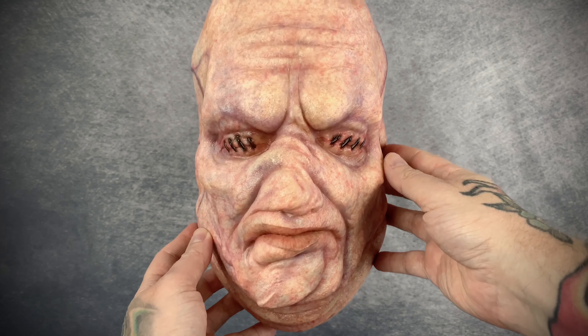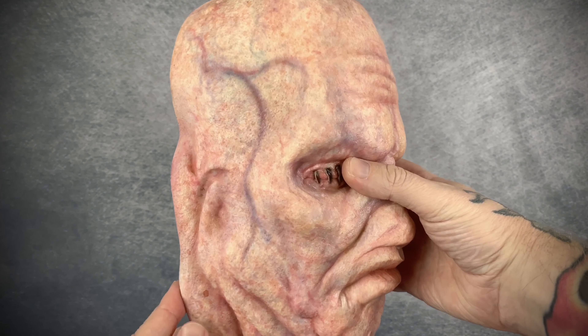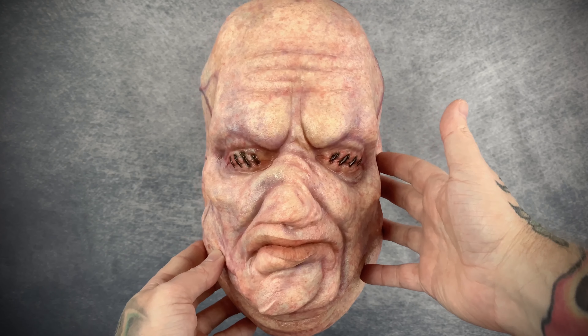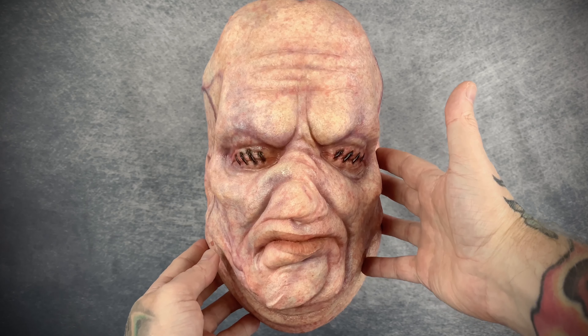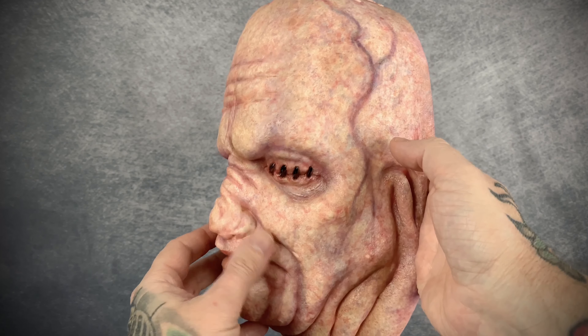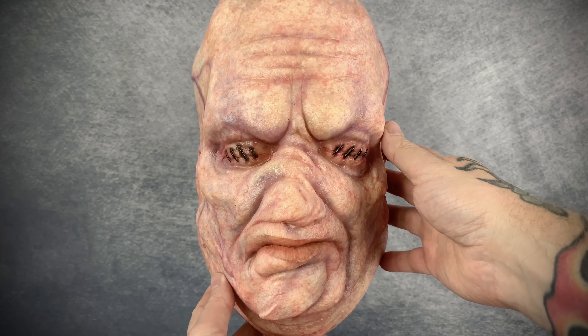You guys know that I am a sucker for anything Hellraiser, and I love the series. I just got that Surgeon bust in that I absolutely love, and I hope to add a Butterball bust to my collection soon, but this will have to do for now.